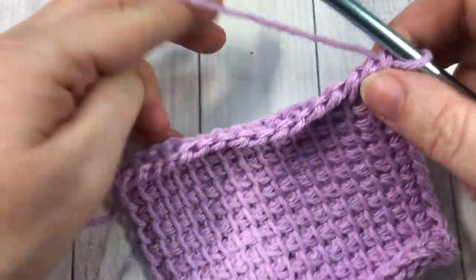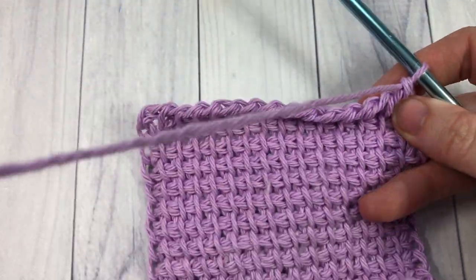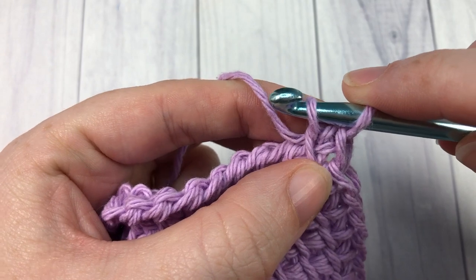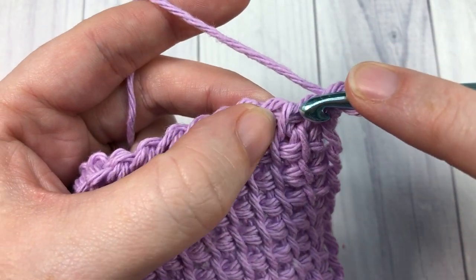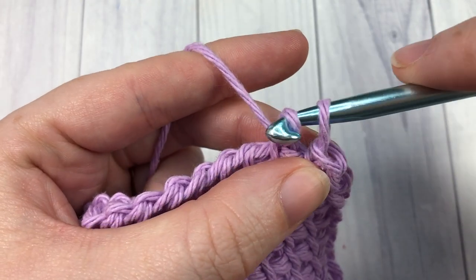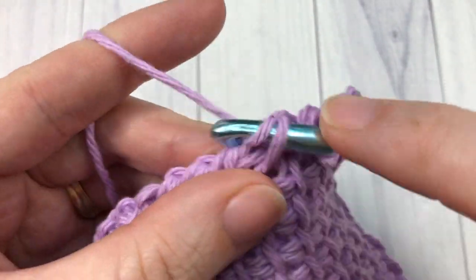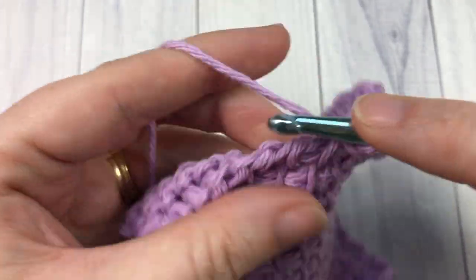Once you've worked your square to about thirteen rows and ended on a return row, we're now going to bind off. To bind off, just as you did in your forward rows, insert your hook under the vertical bar, yarn over, and draw up a loop — but this time draw it through the loop that's already on your hook, like a slip stitch. Repeat that all the way across: insert your hook under the next vertical bar, yarn over, draw up a loop, and draw that loop through. This time you will only ever have one loop on your hook. Continue all the way across.